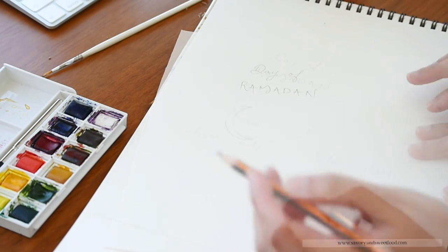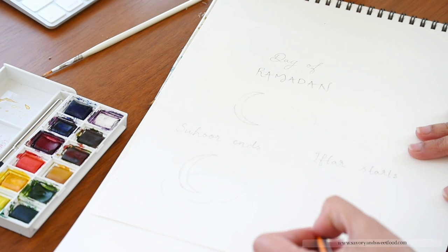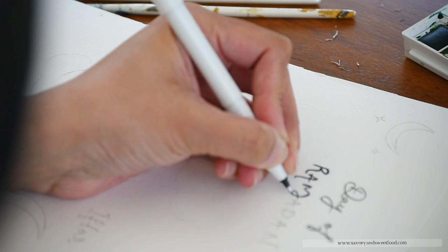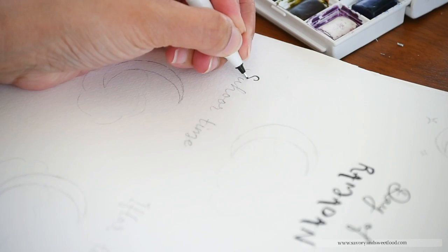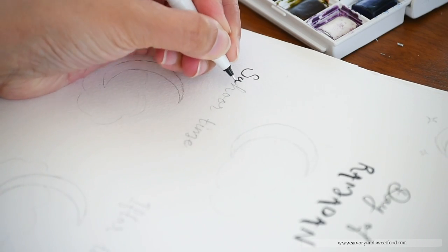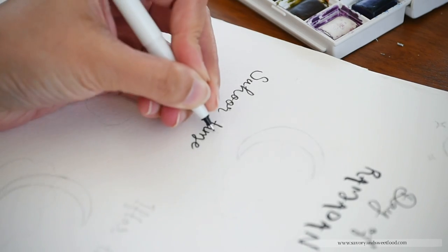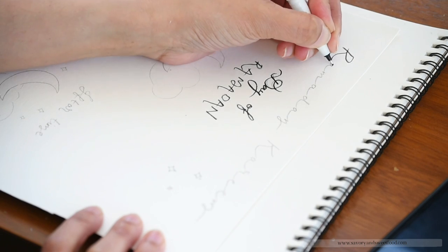Then I dusted and took out my watercolours after a long time, and then I made these iftar and suhoor dua and time charts. I'm planning to place it near our dining table so that it would be like a daily reminder for us.